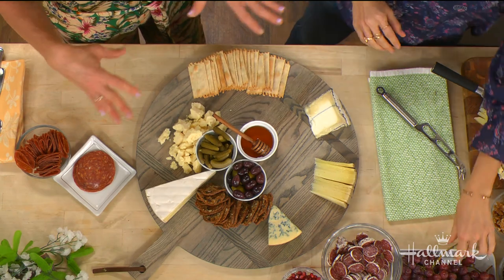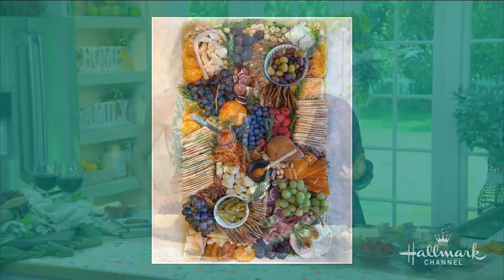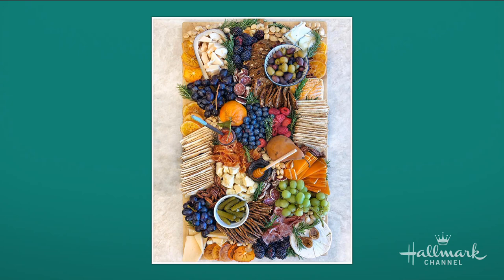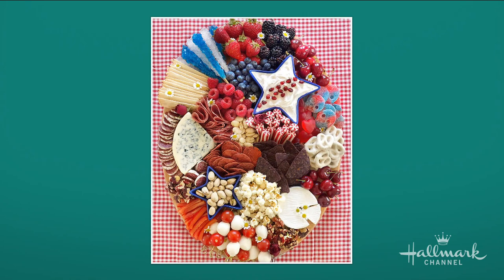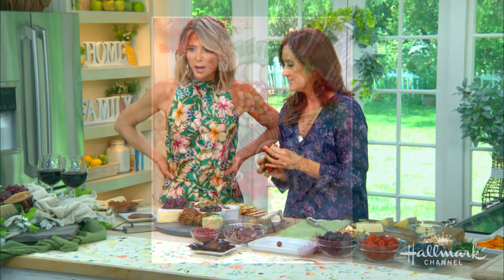You can fan out things for dessert boards as well. I do themed boards — for instance, on a dessert board you take your cookies and put them around a chocolate dip. The Fourth of July is coming up, so it's not just cheese boards; you can do dessert boards, candy boards. Look at those fanned-out cookies right around there!